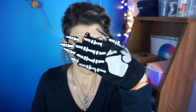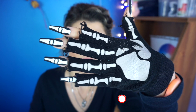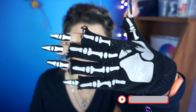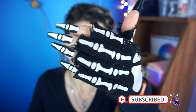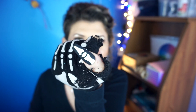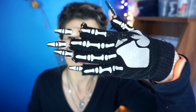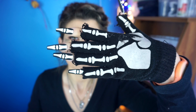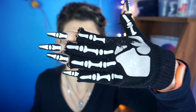I absolutely love it. I think it's so freaking cool. This is absolutely amazing — I've dreamed of doing something like this forever. This is so freaking dope! I need a new pair of these gloves — they're just falling apart, but who cares? I just love it.